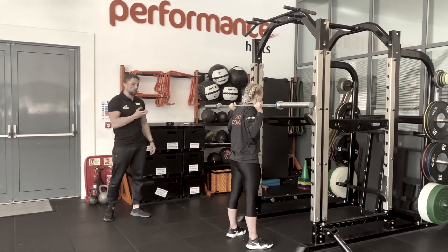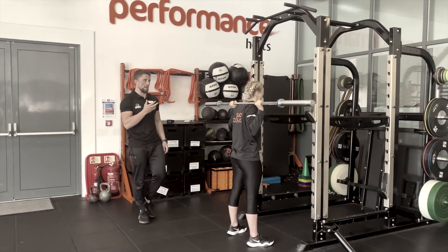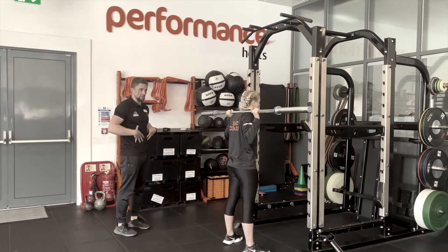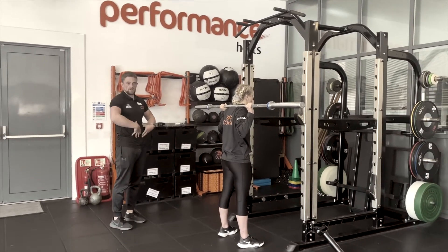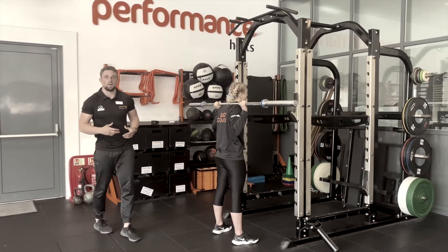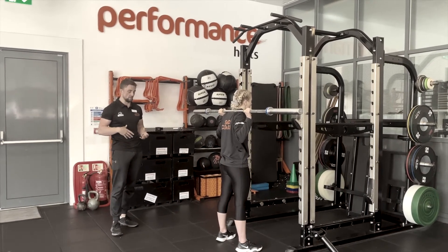Before we descend, we want to do the Valsalva maneuver. To clarify what we mean: it's a deep breath through the nose, not the mouth, where we're looking to expand the belly and the lower back. We should be looking to fill this region with as much air as possible, which will create stability and help protect the lower back.